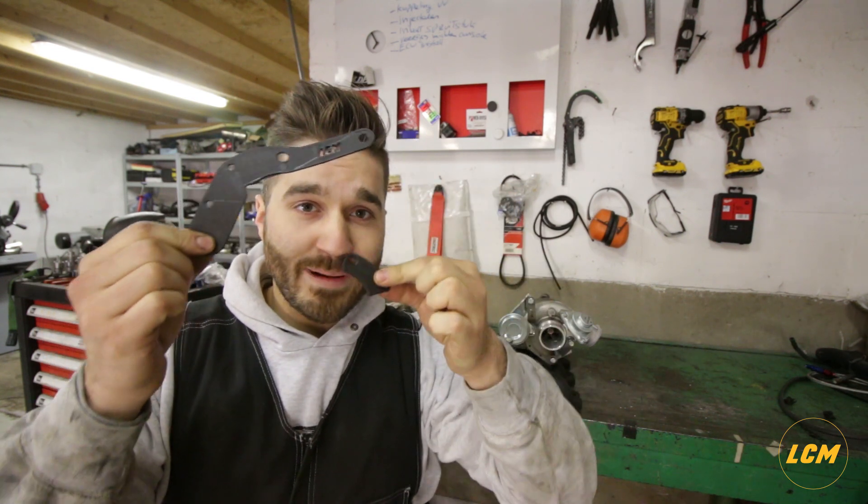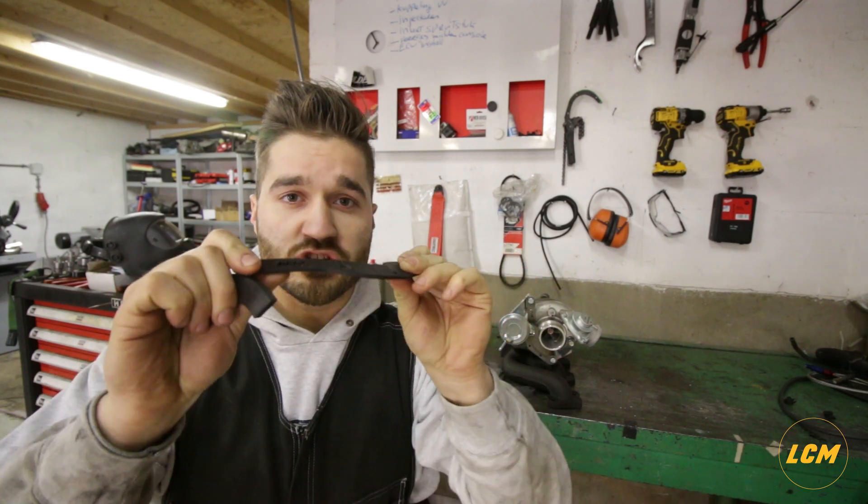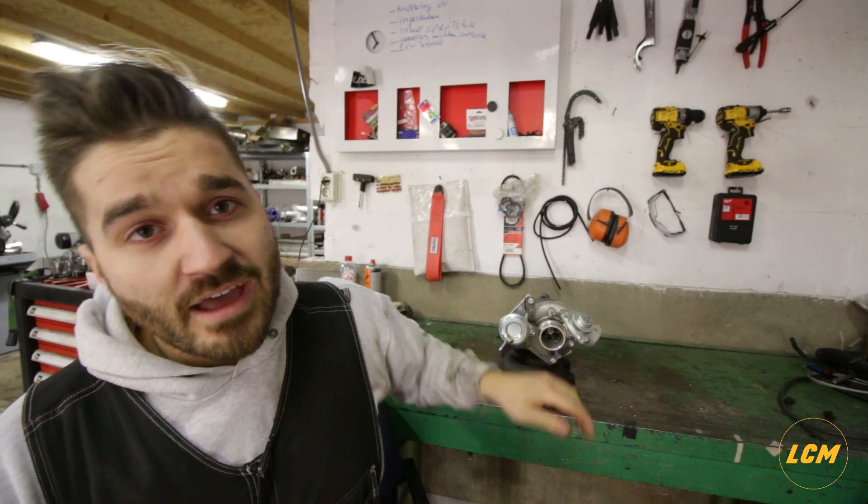Hey guys, in the last few weeks you might have seen on my Instagram story that I was working on some plastic pieces, and you were saying why are you going to install this plastic which breaks easily on a turbo. Well, of course these were prototypes — prototypes to install a 19T turbo on your B230 engine, reclock it, and make the wastegate actuator fit like a charm.